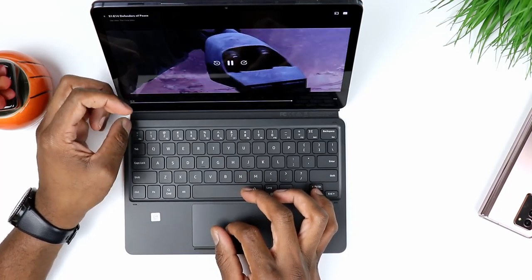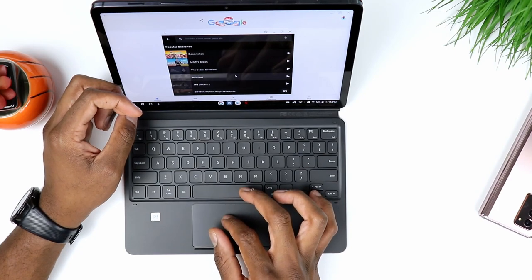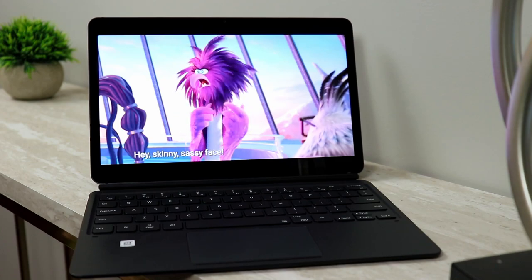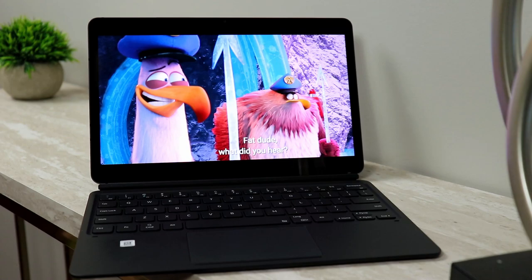This tablet supports Samsung DeX, so if you need to do admin work or run multiple applications simultaneously, you can definitely do that with the Tab S7. This channel always leans toward value — if you're looking for top-level performance and want to save money, the Galaxy Tab S7 is a good pickup. You can find refurbished units on eBay or Amazon for really cheap if you're trying to save money.